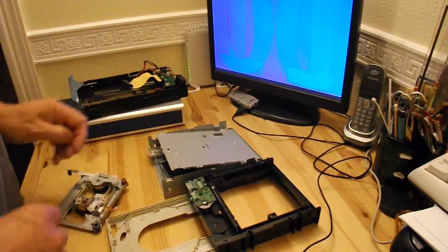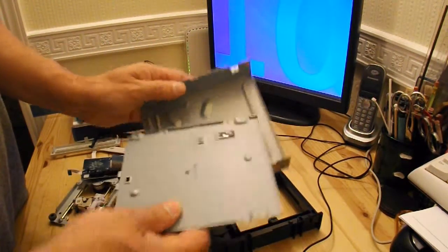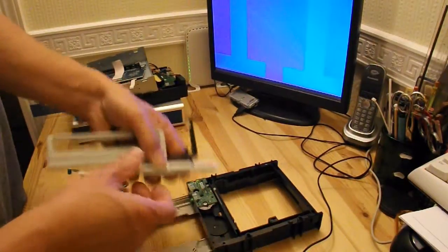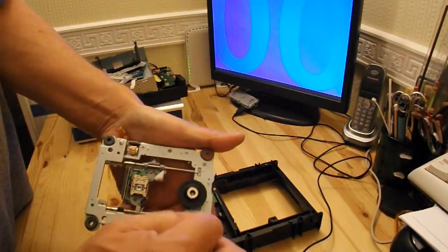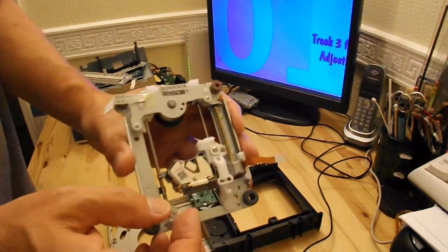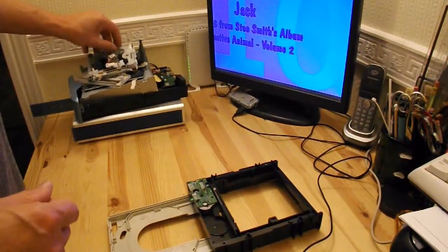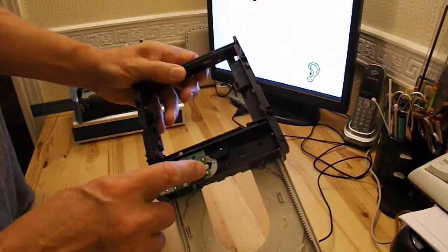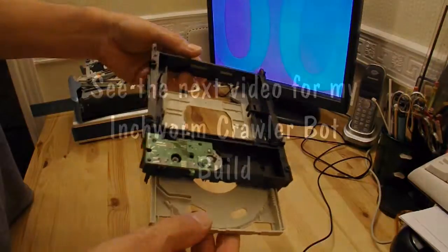Coming to the actual DVD drive itself, which is what I was after. I've taken it apart, obviously. So we've got the metal case, the controller board, couple bits of plastic, the actual laser, stepper motor for spinning the DVD, stepper motor for driving the laser in and out. All I'm really after for today's project is the plastic casing with the DC motor in it — the toothed edge — so that I can drive it in and out and make a crawler-bot mechanism with it.